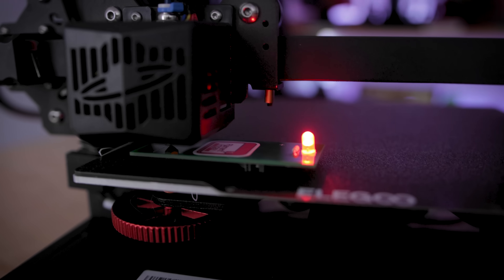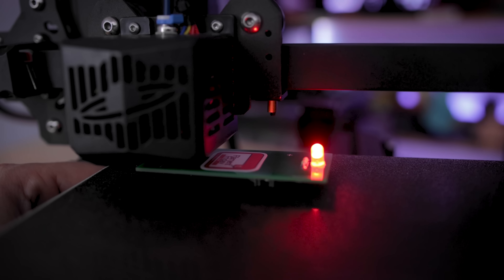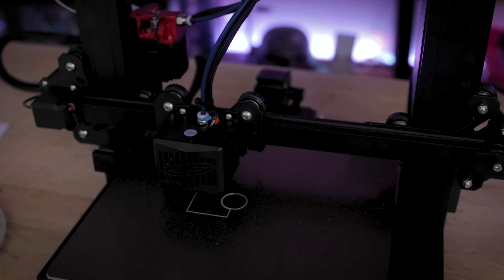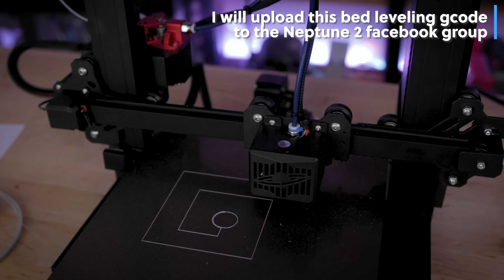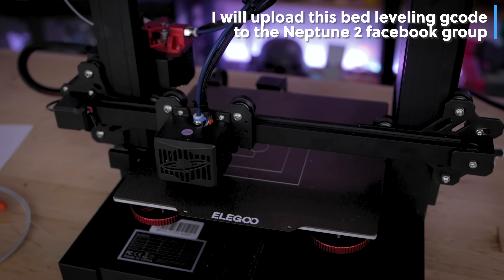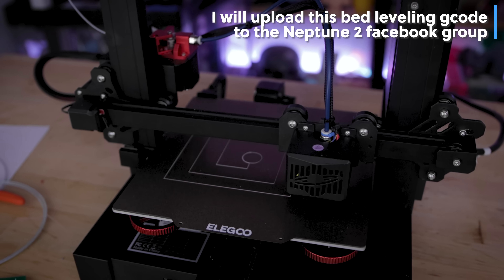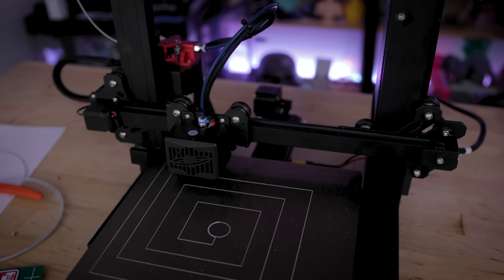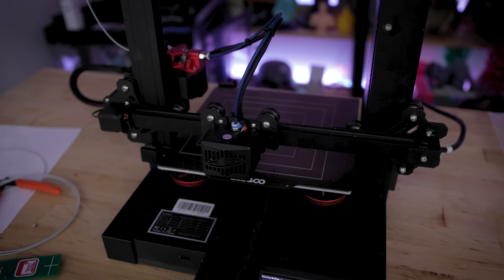Just to make sure everything is level, I'm going to rerun that same file again to confirm I've got everything level. That was actually really easy to set up and use here on the Neptune 2S, and I think this worked really, really well. Surprisingly, on this machine, one or two of the corners were way off, which would explain why I've been having such a hard time getting prints to adhere properly on this particular printer.